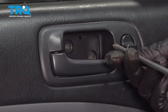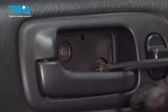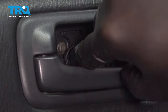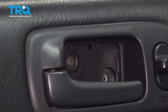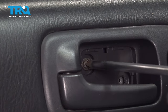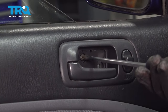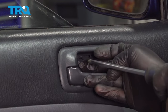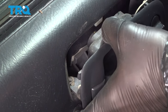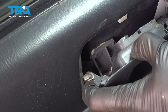There are two Phillips head screws here. Use your screwdriver and go ahead and remove those two screws. Then go ahead and grab the handle and pull it out.